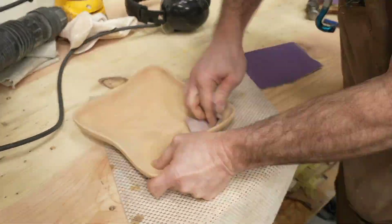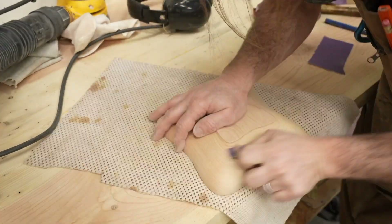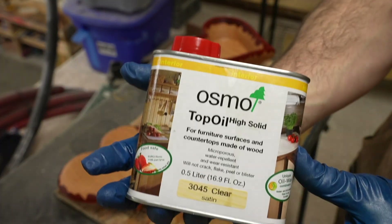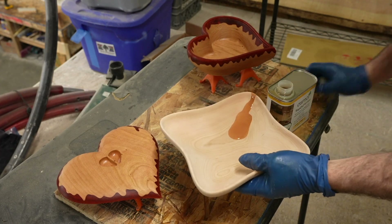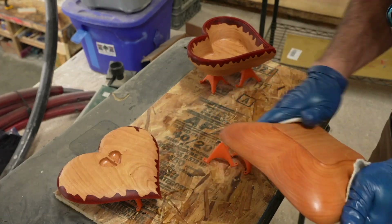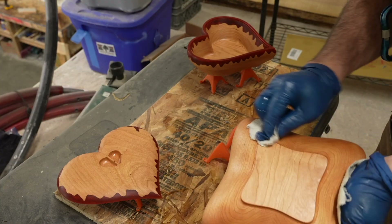Finishing is just sanding to remove the machining marks. I usually start with 150-grit to remove most of the marks and then follow up with 220. I prefer Osmo top oil for most of my bowls — it's food safe and super easy to apply. I just wipe some on and then wipe off the excess, let it dry about eight hours, and then put on a total of three, maybe four coats depending on the shine that I want.